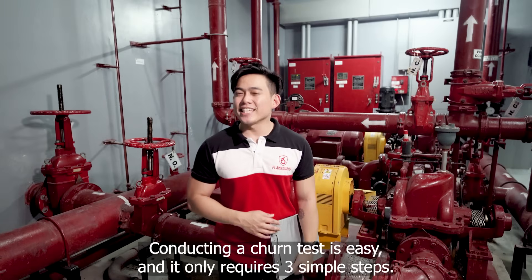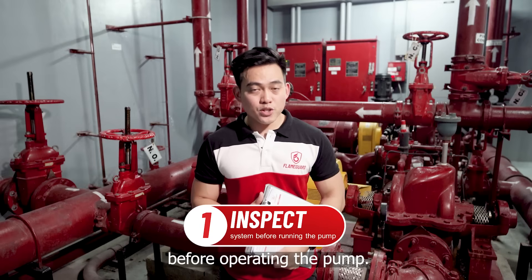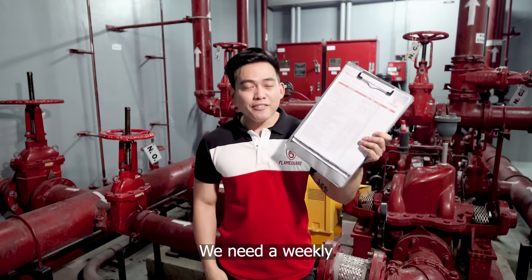Conducting a churn test is easy and it only requires three simple steps. The first one is to inspect. We need to conduct a basic inspection before operating the pump, and for this purpose we need a weekly fire pump checklist.